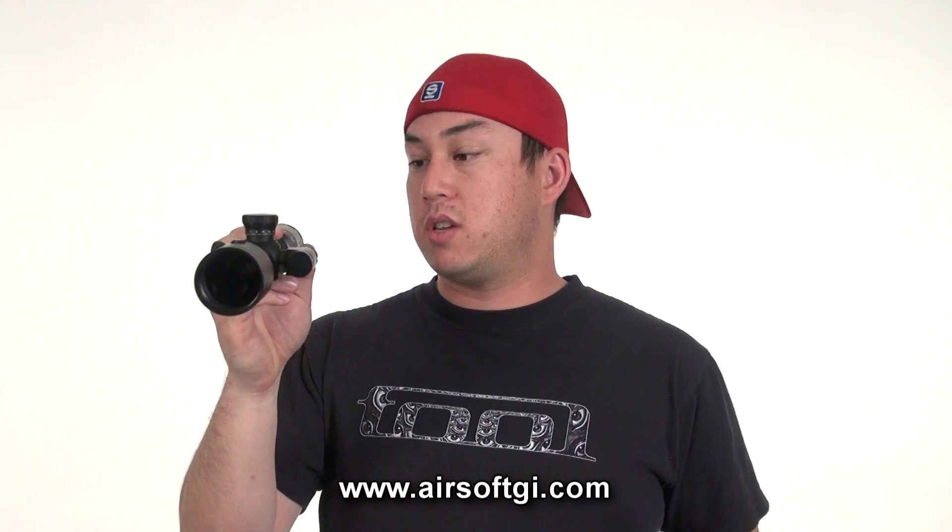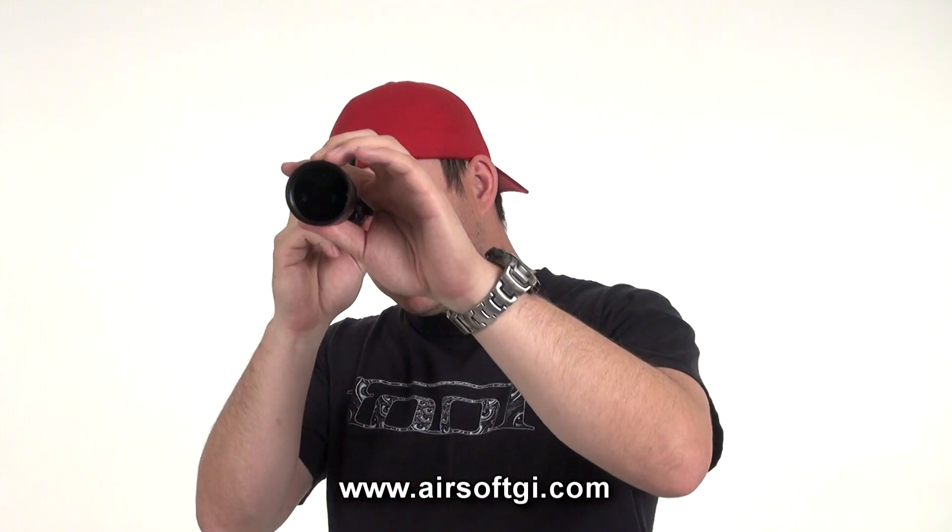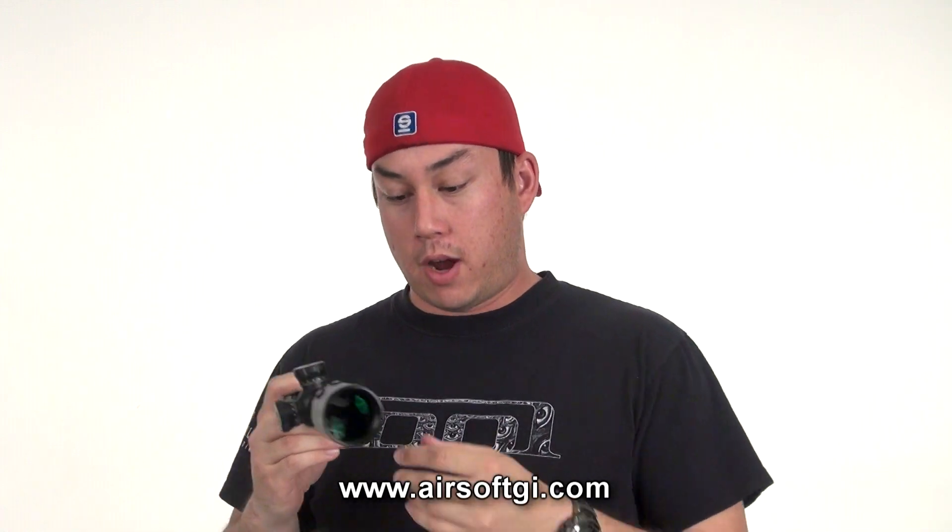This is a 3-9x42 scope with a laser built into the tube. This little module that you see here isn't actually the laser — the laser is right here in the lens. This is just the on/off switch. You can use the laser for close quarters combat if somebody happens to surprise you while you have this mounted on your sniper rifle, or you can use the 3-9x zoom to hit targets from further out.